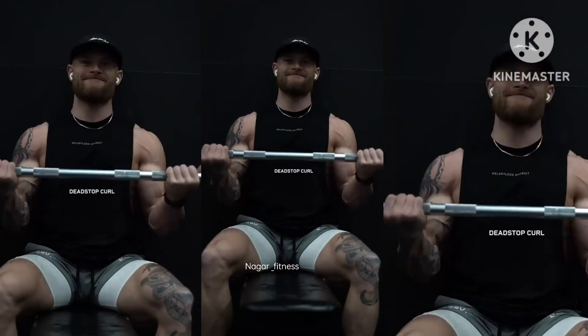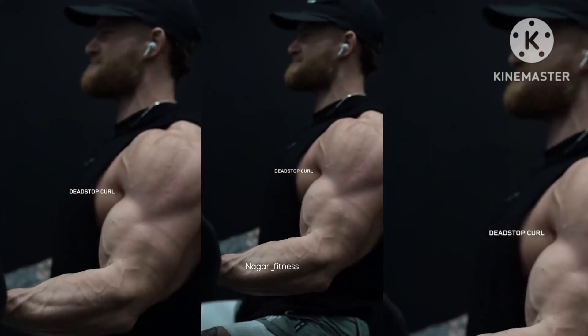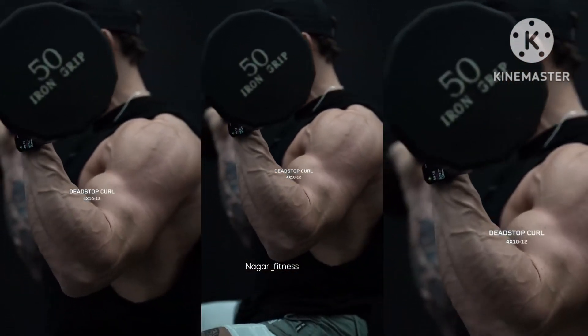We're going to do these seated, and at the bottom of each rep, we're going to let the barbell come to a complete stop on our legs. From here, curl normally until you reach a peak contraction. We're doing this for four sets at 10 to 12 reps.